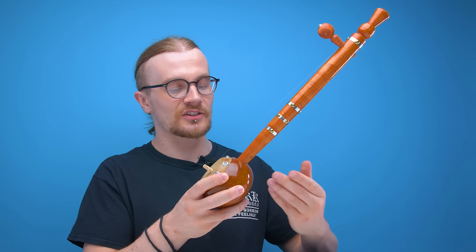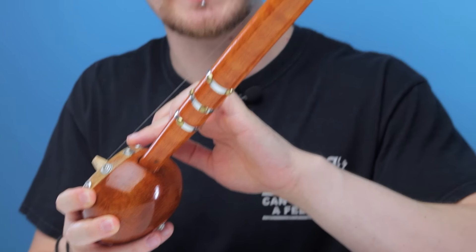The tumbi is a traditional musical instrument from the Punjab region of the Northern Indian subcontinent — totally didn't just steal that line from Wikipedia. And it's another one-stringed instrument, kind of like the Gopi Chanda, which we checked out a few weeks ago.